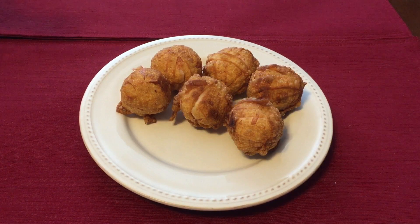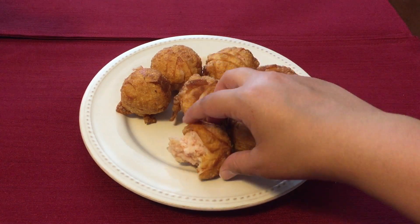Hi everyone, welcome to my channel! Today we will be making Crunchy Spider Surprise from the World of Warcraft cookbook.